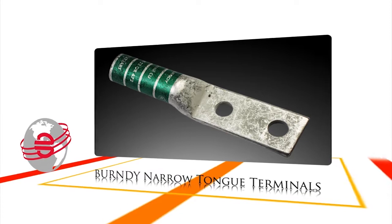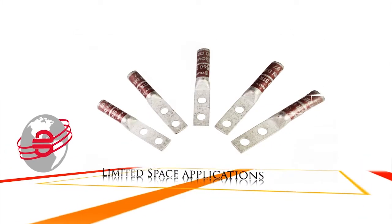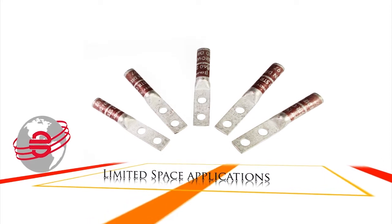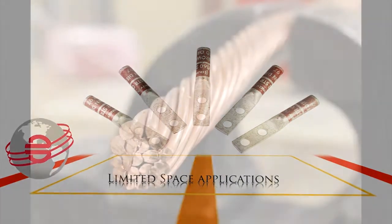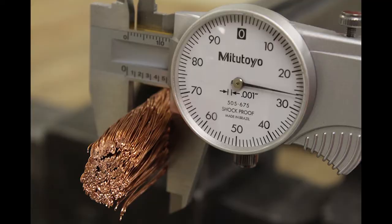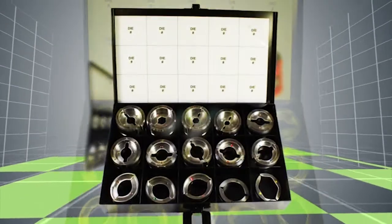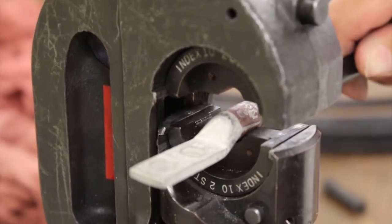For accommodating limited space applications and to meet increasing demand for smaller components in today's panels and switchgear, Burndy offers an extensive line of narrow tongue compression connectors, designed to accommodate copper AWG, copper flex, and metric conductors. Additionally, our connector installation tooling and dies are an engineered system designed to work together for the utmost performance.